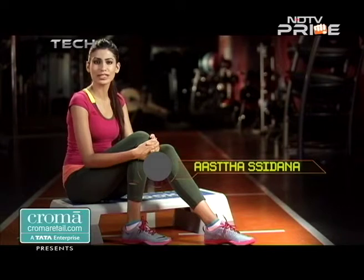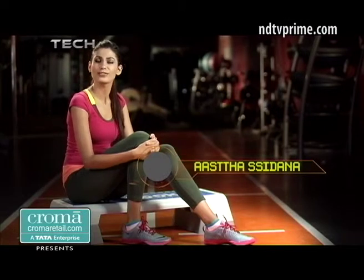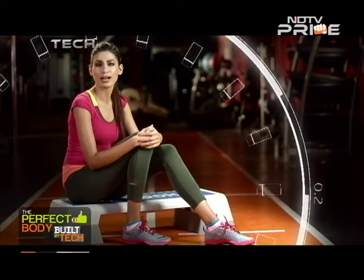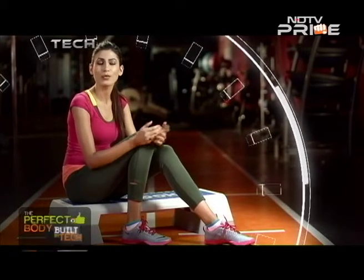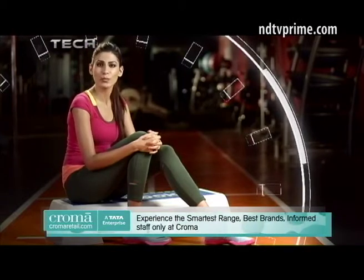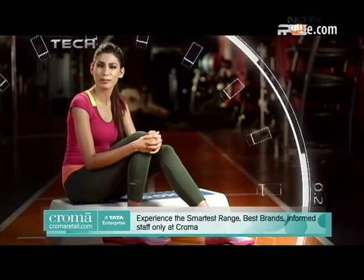The Nike Lunar Cross Element is not your average everyday women's trainers. These kicks are specially designed for ultra intense workouts such as boot camp classes which are favoured by many women these days. They are flexible, durable, well cushioned and have just the right amount of feminine style.